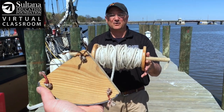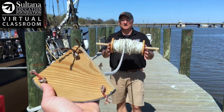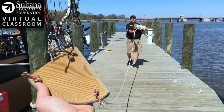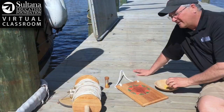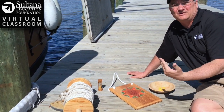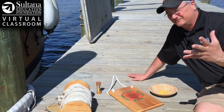Let's pretend that bell rang. A sailor throws the chip off the stern. I'm on the boat holding the log. The boat starts to sail away. Line comes off the spool and what we're going to do is count how many knots come off that roller in 28 seconds. Let's say we did the chip log and in 28 seconds we measured five knots — that means the ship is traveling at five nautical miles per hour, and that term 'knots' is still used today when we record the speed of a ship.